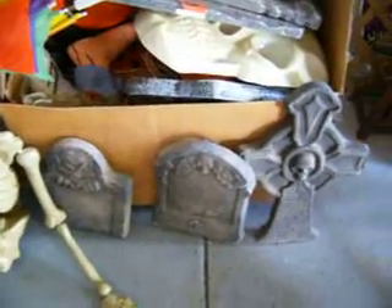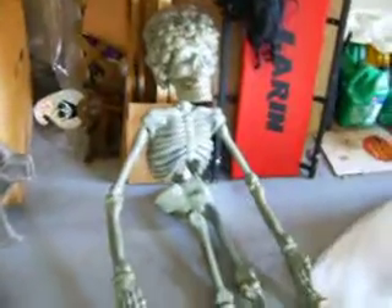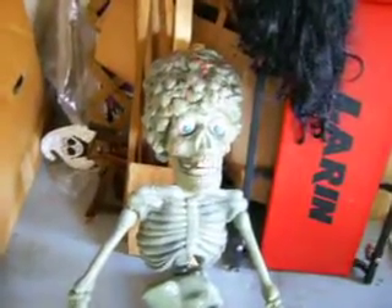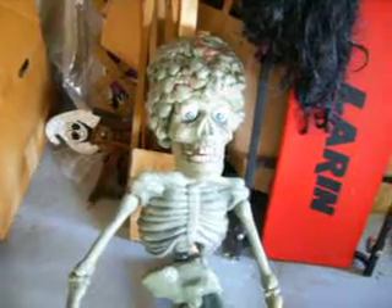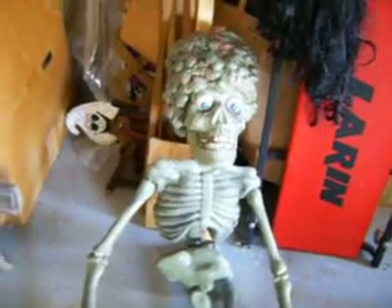There's a couple of my cement tombstones that I made from a mold. This guy I made last year. This is my alien — I made him from one of those cheapo blow skeletons from Big Lots.